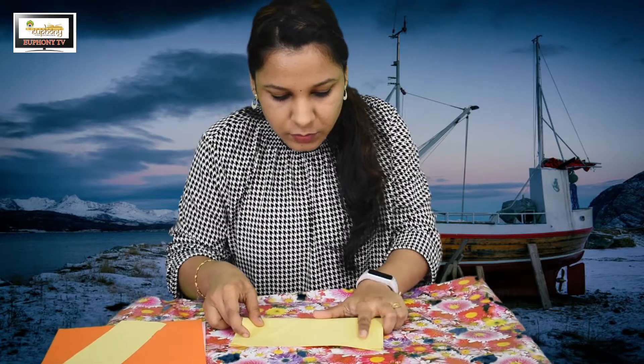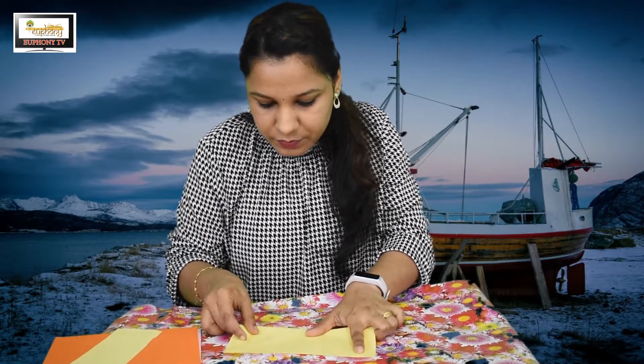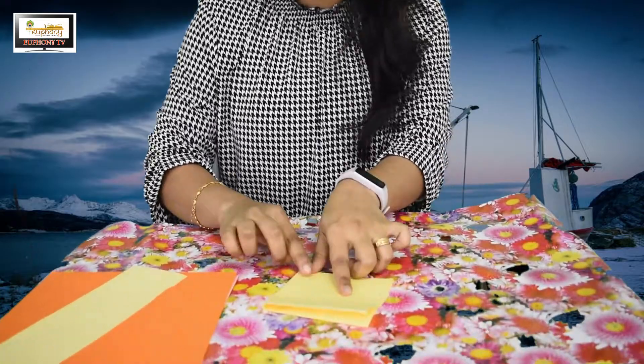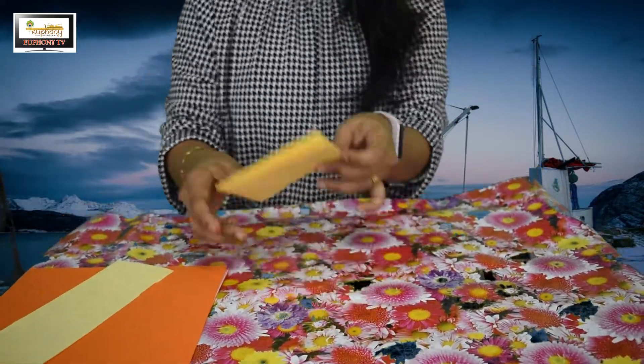The second step: we have to fold the paper again, in half at the center, folding to the other side. We'll get a rectangle shape. After that, we fold the paper again in half, and we'll get a square shape again.